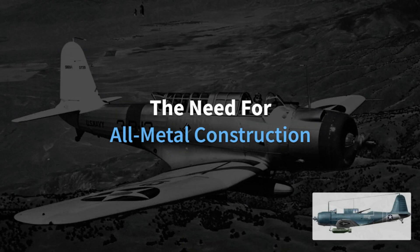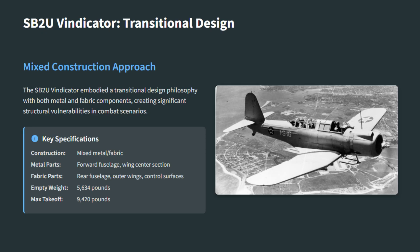The SB2U Vindicator reflected a transitional design that quickly showed its limits. Its forward fuselage and wing center were metal-skinned, but the rear fuselage, outer wings, and control surfaces were fabric-covered. This reduced weight but created serious weaknesses.